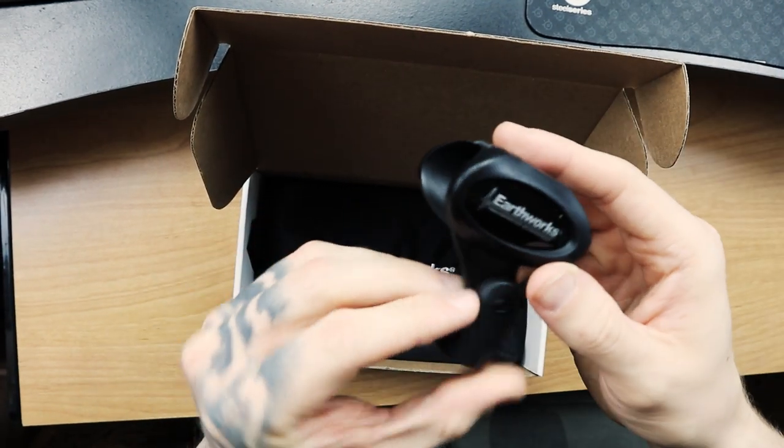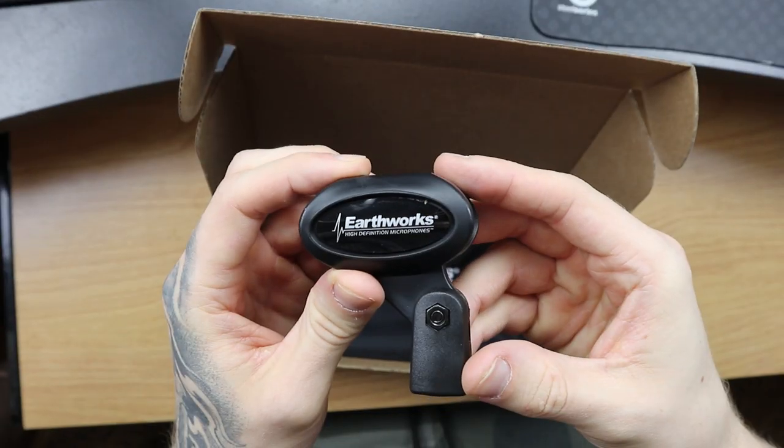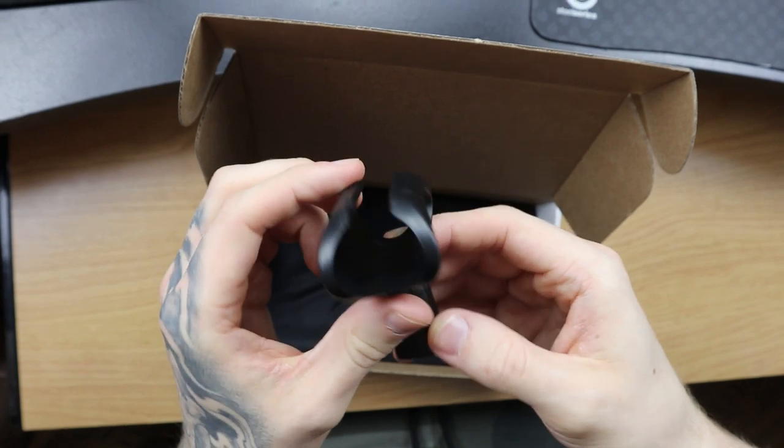The last thing in the box is the mic clip that attaches the SR314 to a boom stand. If you try to use a standard Shure mic clip — the kind that works with an SM57 or SM58 — it will attach at the back of the mic but sits fairly high and will pop out if you try to slide it down. It's best to stick with the Earthworks clip that comes in the box when using this mic on a boom stand, straight stand, or on stage.